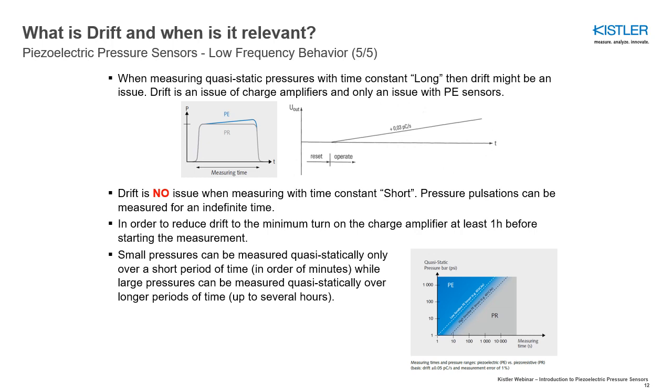This is why piezoelectric pressure sensors with charge output are considered capable of measuring quasi-static pressures, but not true static pressures. Piezoelectric pressure sensors are therefore the preferred choice for measuring quasi-static pressures in applications with a need for small pressure sensors, or measurements at cryogenic or high temperatures over 125 degrees Celsius or 257 degrees Fahrenheit.